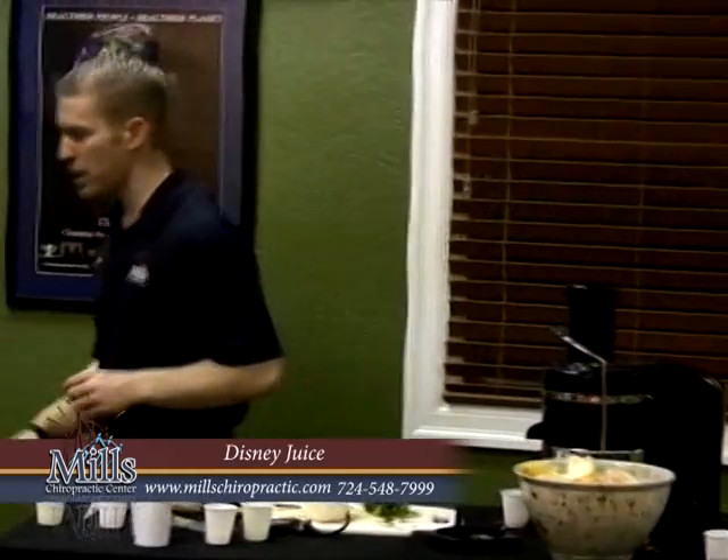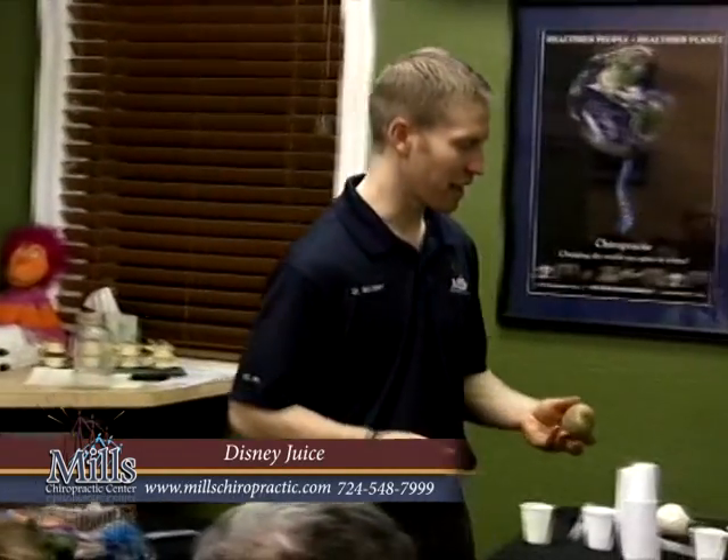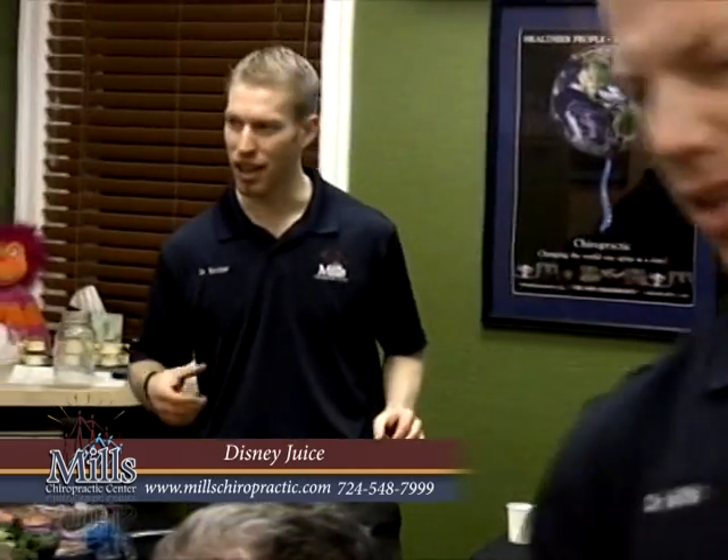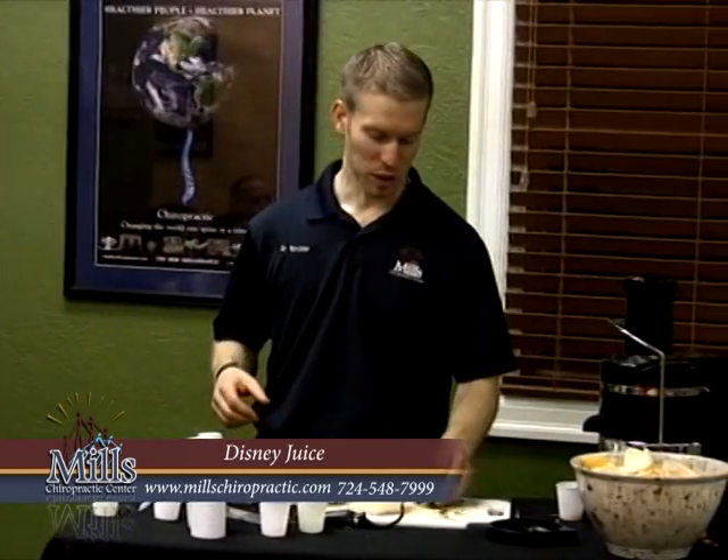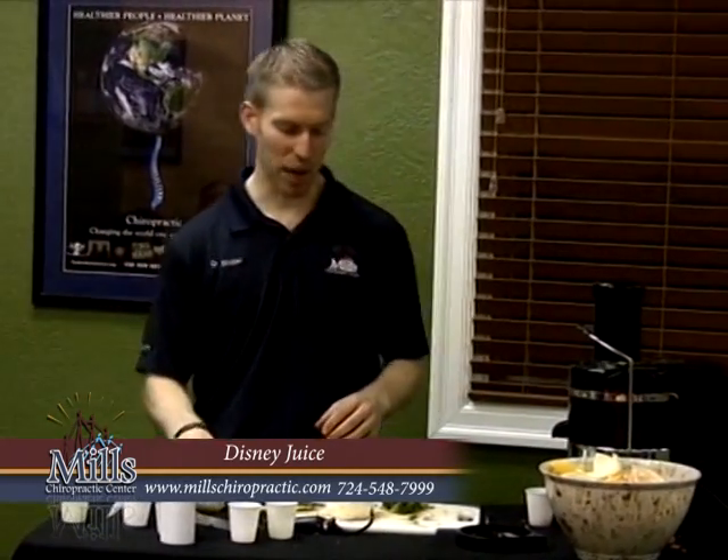All right, this next recipe is called Disney Juice. The reason is I basically semi-copied the recipe from a juice I had at Disney World. So it's similar — it's not the exact one they make.